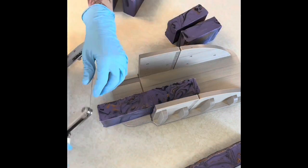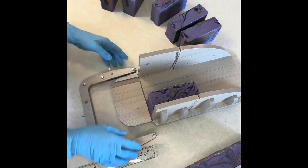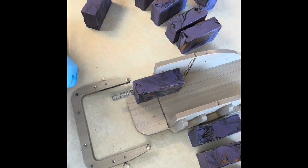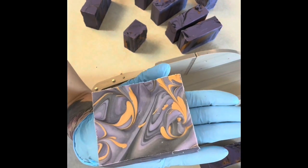You can see that swirl pattern — I really like the drop pour in and of itself, I think it's really pretty, but when you drag a spoon through it you get this really neat marbled look that I'm kind of falling in love with. And that's the final size and look of those bars.